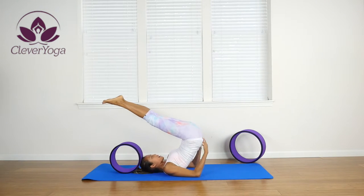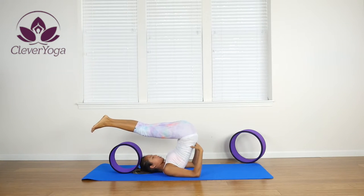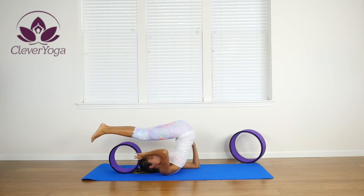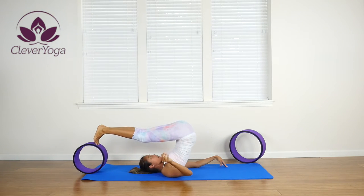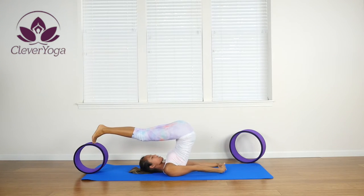Support that lower back because we're going to plow. From here, you're going to gently clasp your hands behind you. But before you do that, you want to bring that wheel up to your toes so you're not going all the way to the ground, but you're still going to get a nice deep plow pose. So grab your hands behind you and gently extend them.